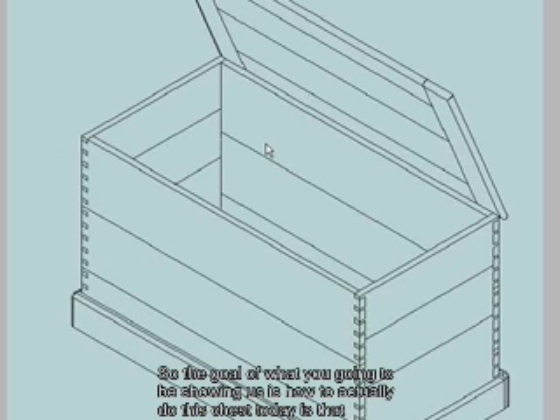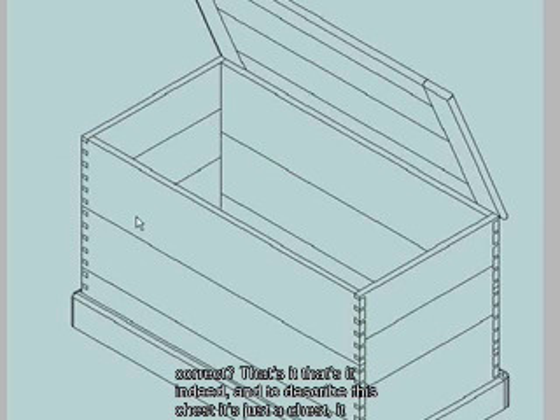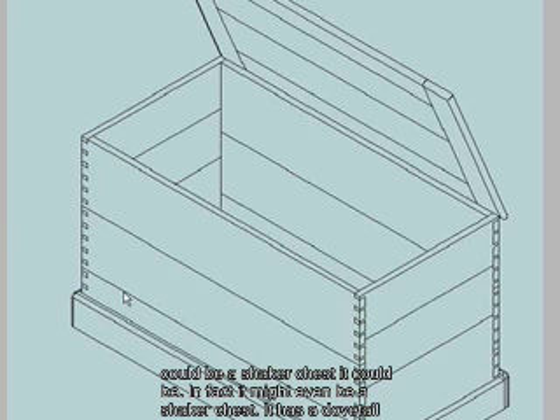So the goal of what you're going to be showing us is how to actually do this chest today, is that correct? That's it indeed. Fantastic. And to describe this chest, it's just a chest — it could be a shaker chest. In fact, it might even be a shaker chest.